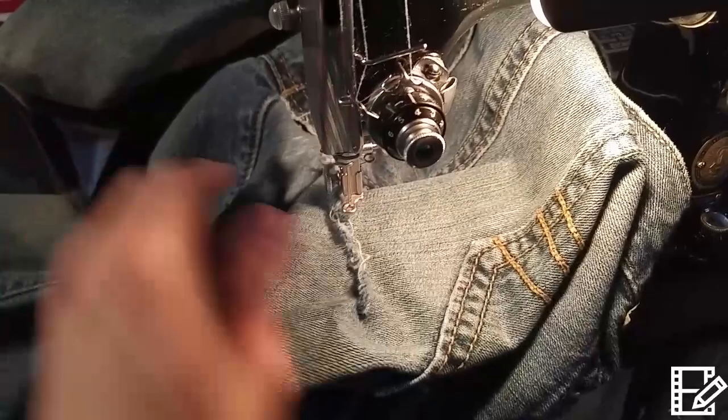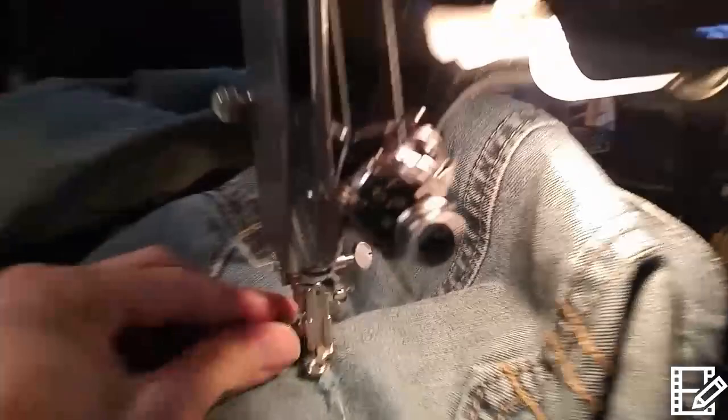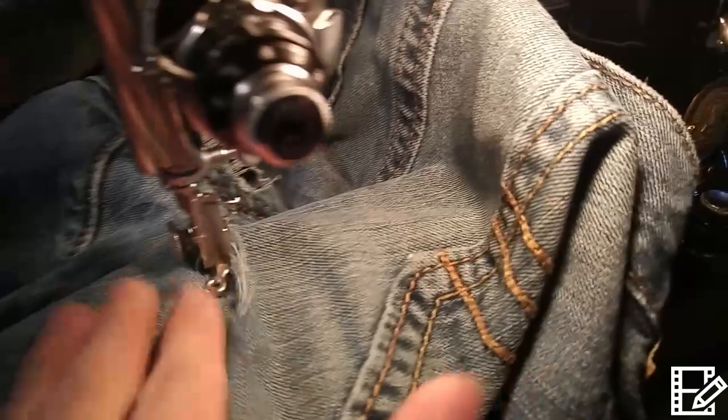I've pulled out the bed, so now I can use this as a free arm. It makes it easy to get into the leg of these jeans. Now I'm just going to drop this foot down. Even though it's a little too high, there's a little adjustment on those attachments so you can drop it down a little to make it easier to move around freely.